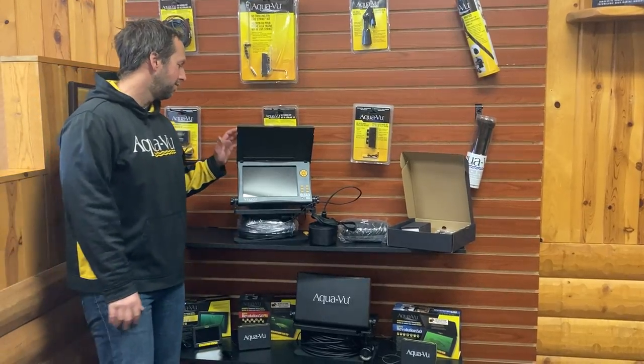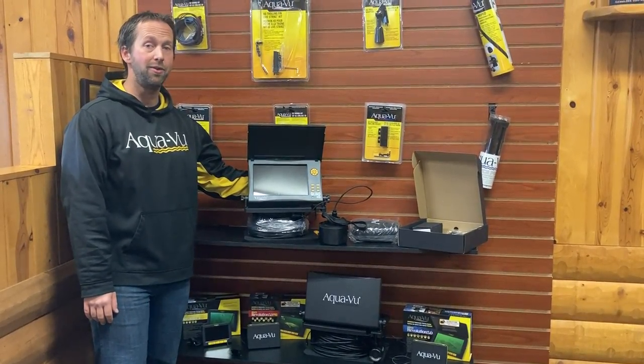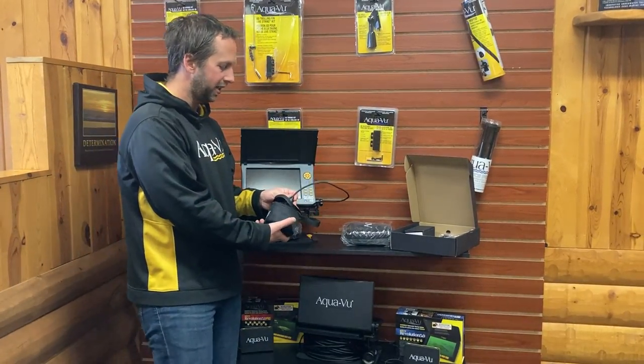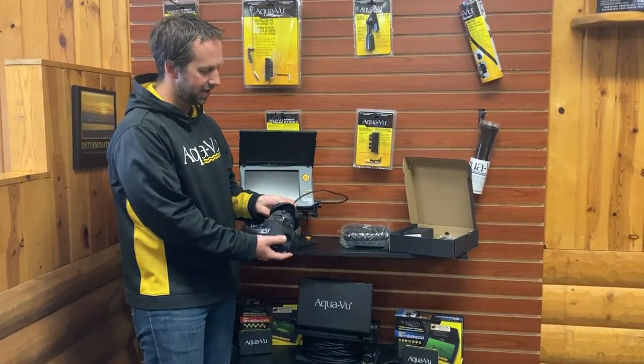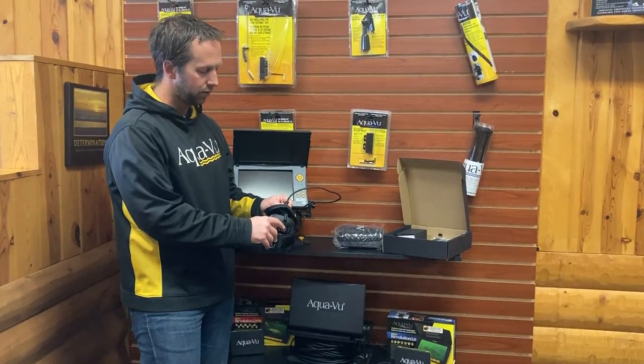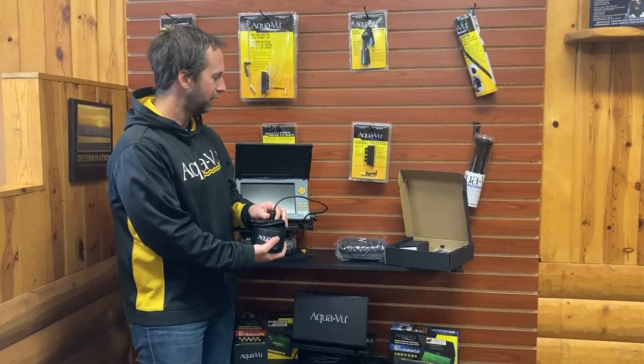First off, we've got the monitor and the shuttle. On the back of the monitor, you've got your HDMI out and your power cords. Next up, we've got the camera, which is in a protective case. Take the camera out of the case and you will want to make sure there are four cameras. You want to make sure you remove the protective clear plastic coating — take that off and you're ready to use it.